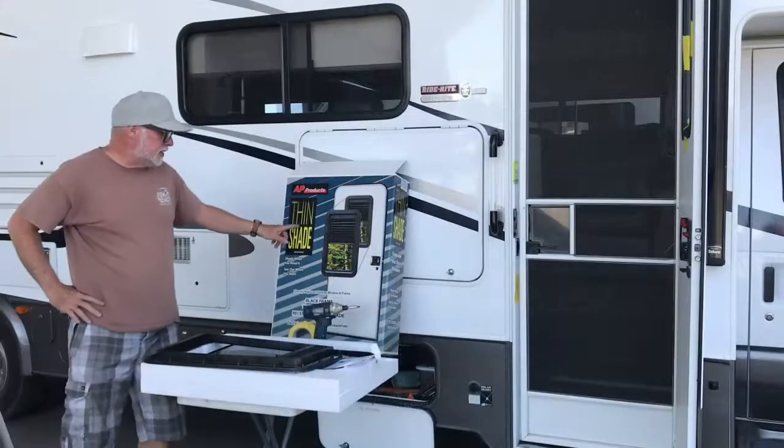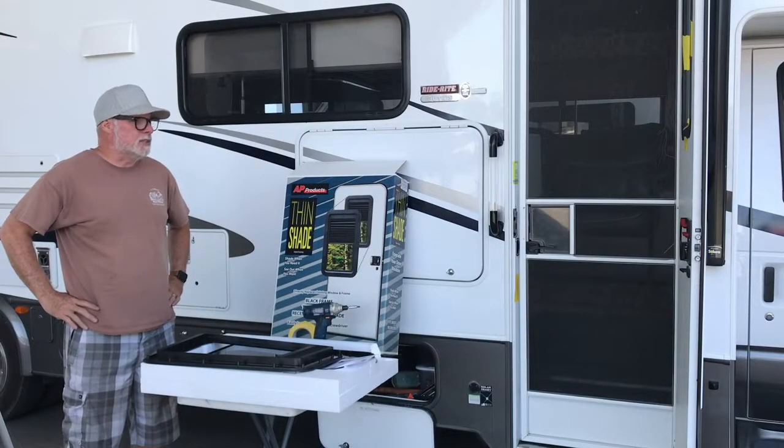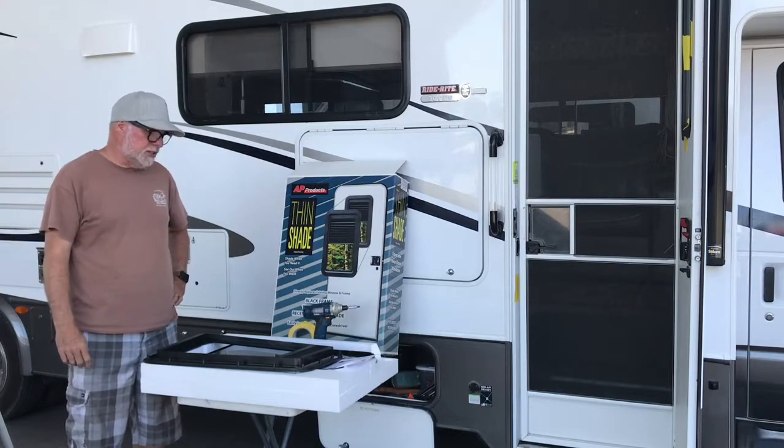We learned a lot. We bought this Thinshade on Amazon, paid about $100 for it, and right now you can see we're just playing with the directions here.